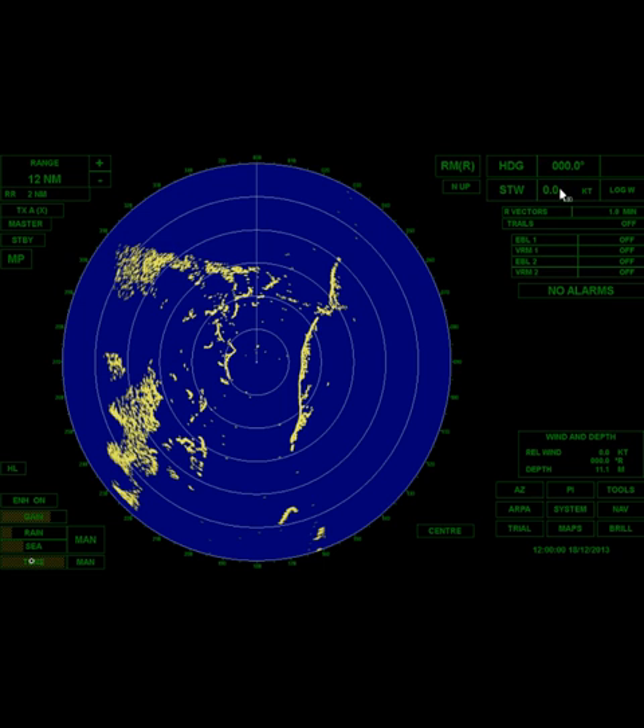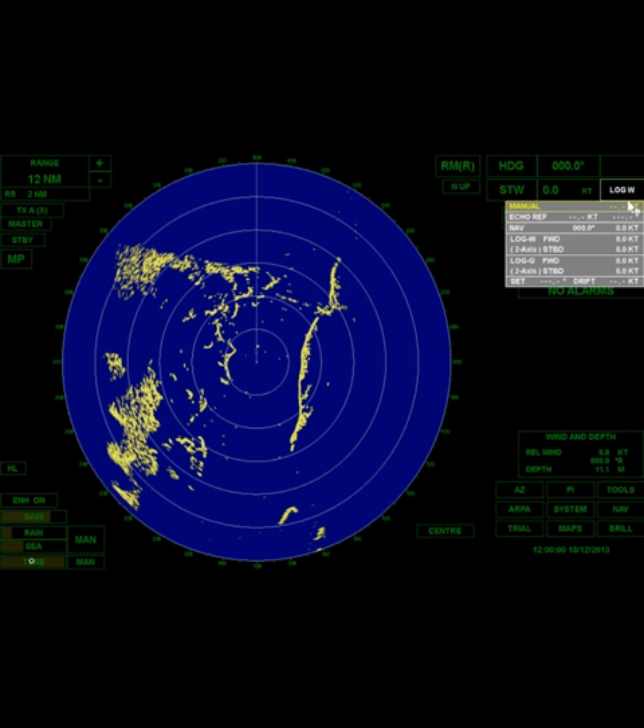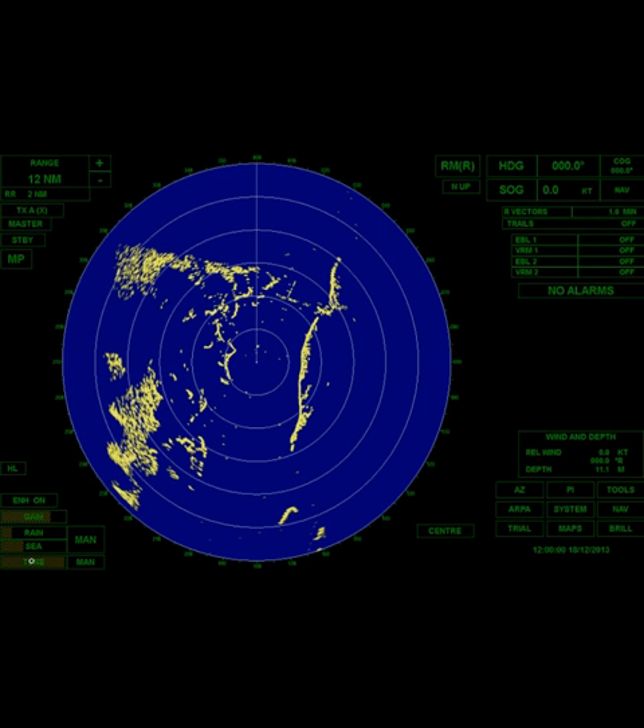Here's our heading and our speed. Right now we're not making any way. We're log W, which means water stabilized. If I choose nav, that's the GPS — it's going to ground stabilize me. I've got log over the bottom as well, and I can manually enter my set and drift. With echo reference, I can click on a target I know is not moving and the radar can calculate set and drift and apply that to all vessels, giving me true vectors. You're probably going to spend most of your time fully ground stabilized with the GPS.